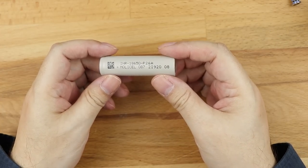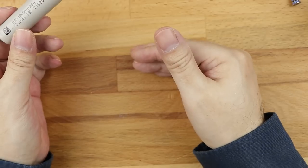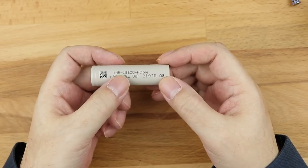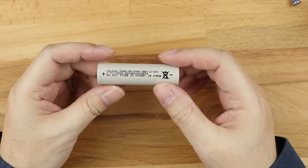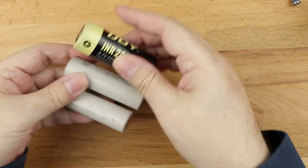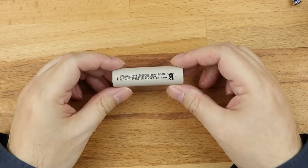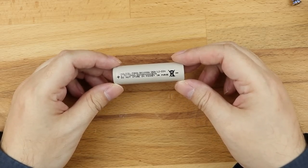It was the easiest way to name them — rather than going with double As, triple As, D cells, PP9 cells and all that stuff from the domestic battery range. They just went with 18650, which is the basic diameter and measurements of the battery. Now, these batteries are lithium-ion — and so are all the others we've been looking at. Lithium-ion basically means the battery runs off of lithium ions. Inside this battery is basically a wrapped sandwich of cathode, anode, and insulator, and in there is lithium.